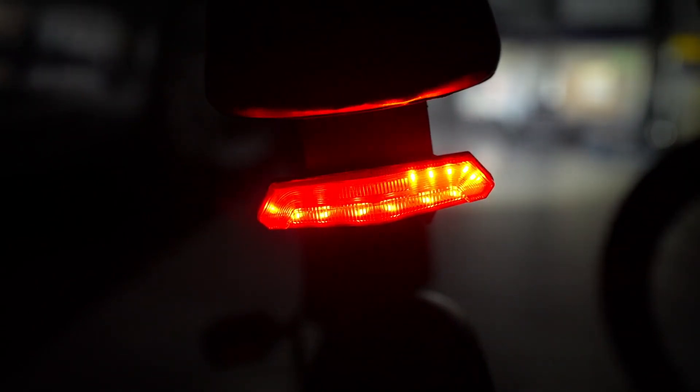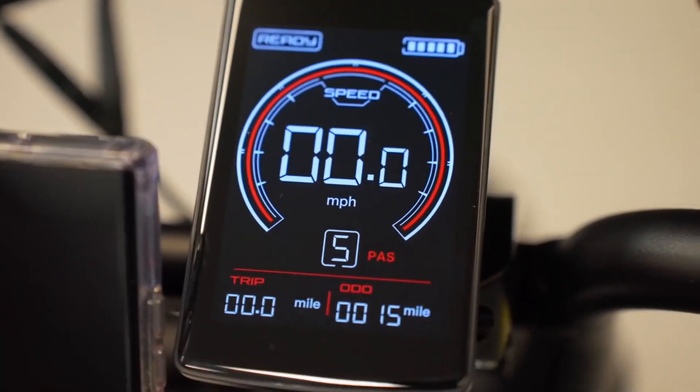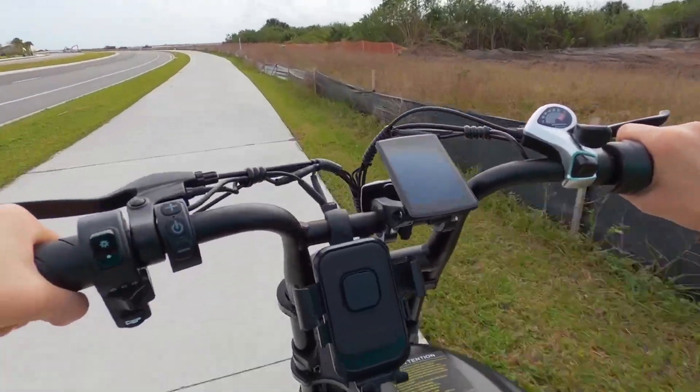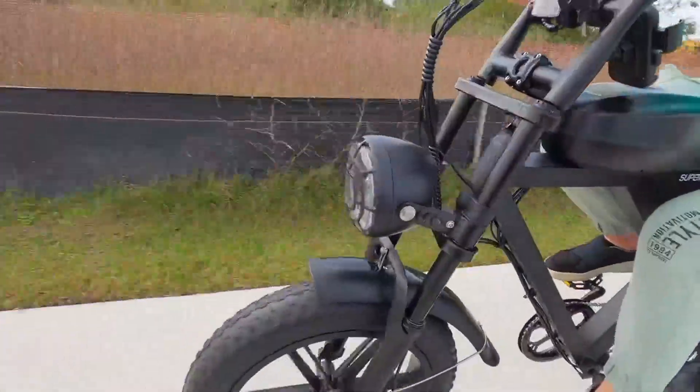The bike features a useful color LCD display that provides all the necessary information at a glance. This includes speed, battery level, distance traveled, and more, ensuring that riders are well informed and can easily monitor their ride. The clarity and brightness of the display make it convenient to read, even in varying light conditions.